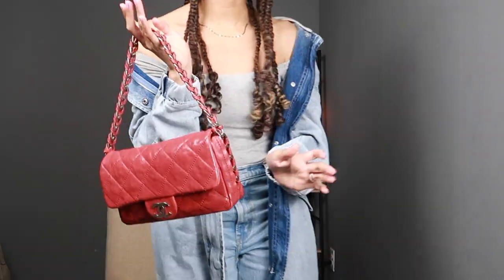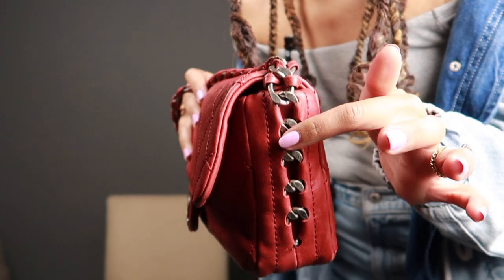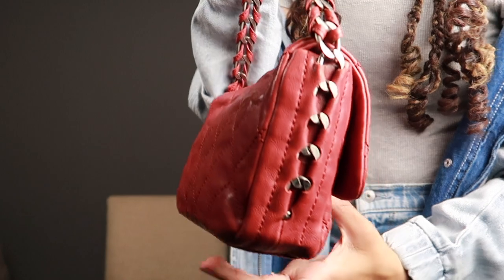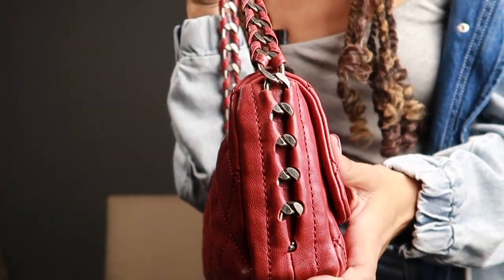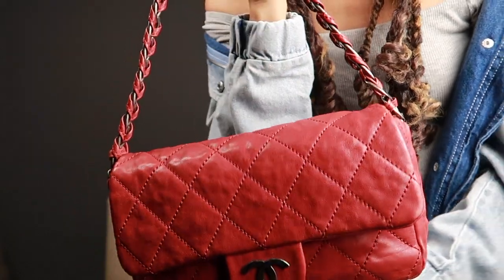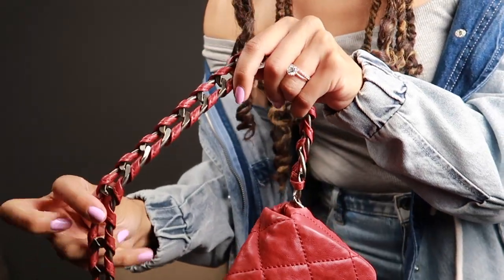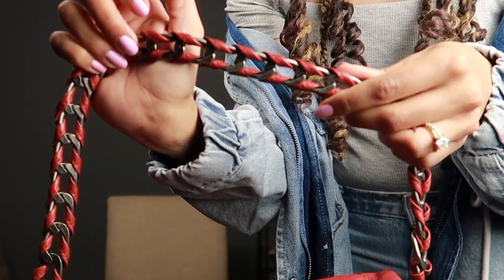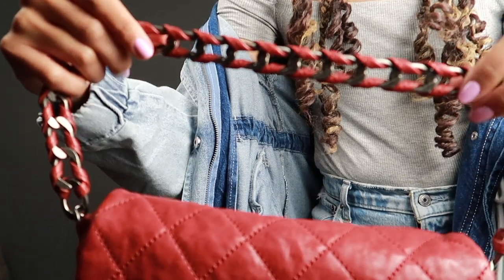This is called the Chanel flap on modern chain, in the size medium. After I saw this one, I did find a size small on some other websites, but I think this is the perfect size. The chain actually goes all the way down into the sides, which I thought was so cool — that's really what made me take the leap to buy this bag. The chain also has double woven leather in between the chain itself, and instead of going up the center, they each run along the sides.